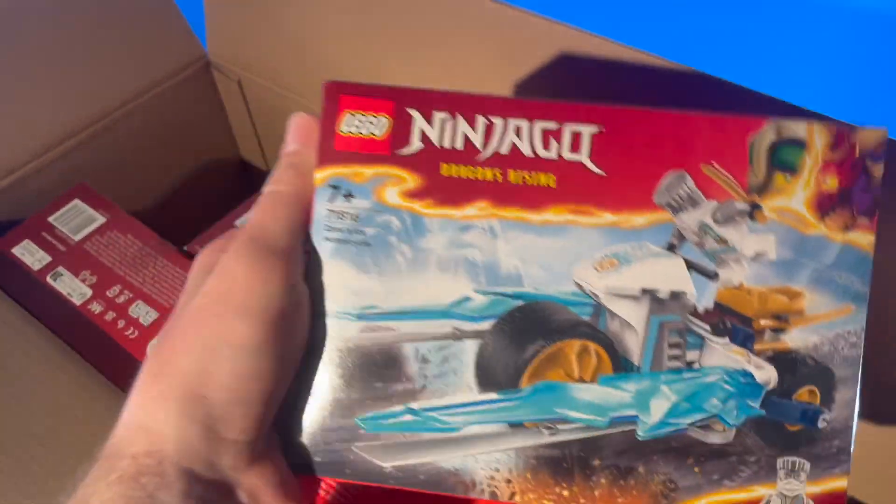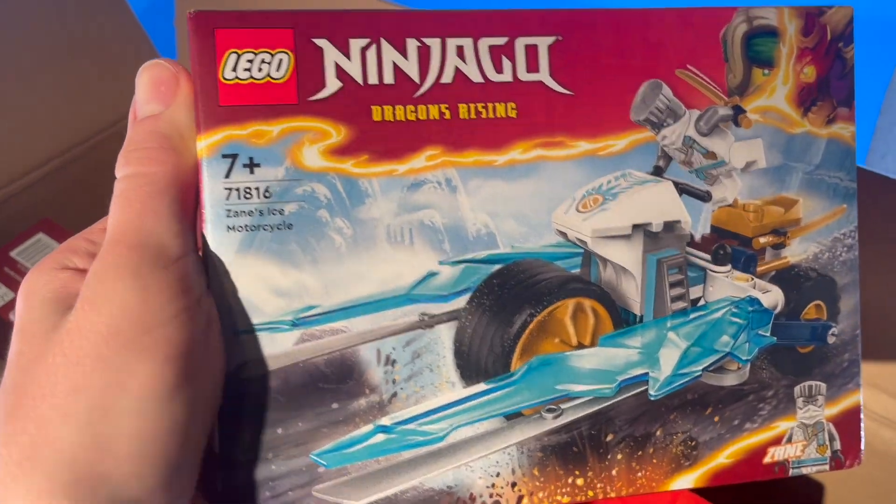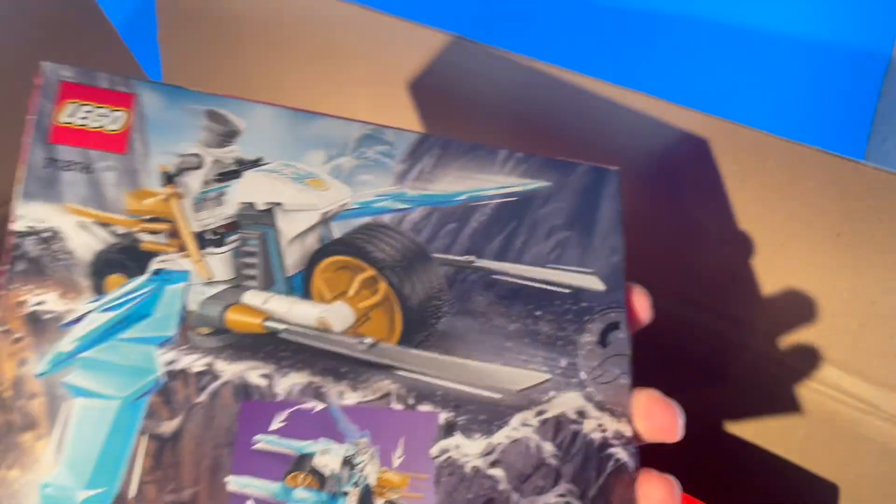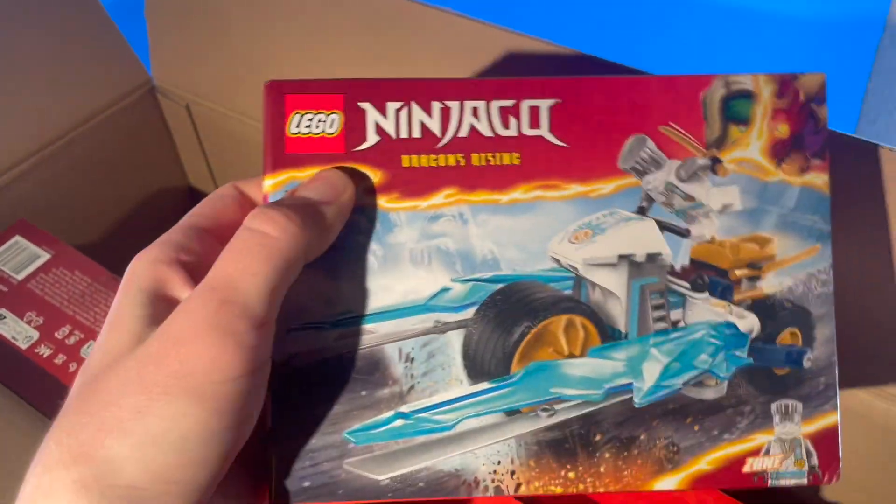We'll go over to the smaller one here. This is the Zane Ice Motorcycle. I really wish this came with a Wolf Mask Warrior — just the one minifig is kind of lame. But the build is cool and I'm very excited to get into this one.